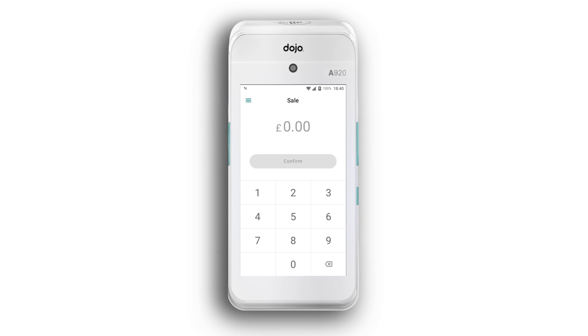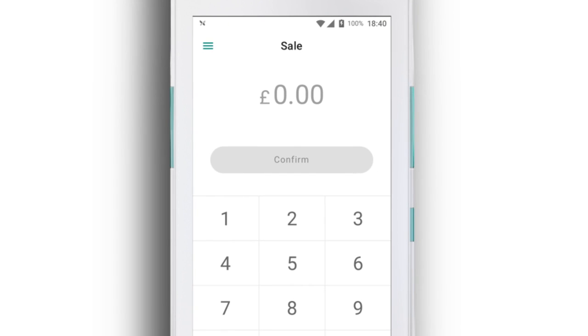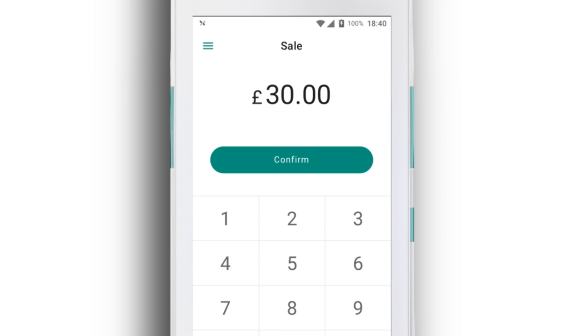Taking a manual card payment couldn't be simpler on your Dojo Go. First, enter the payment amount on the sales screen and tap confirm.